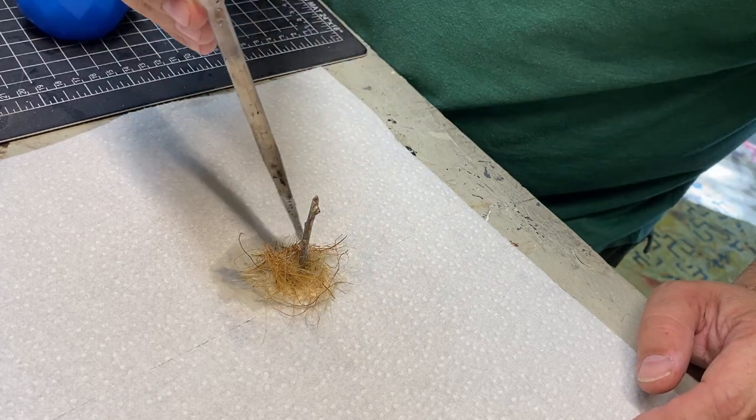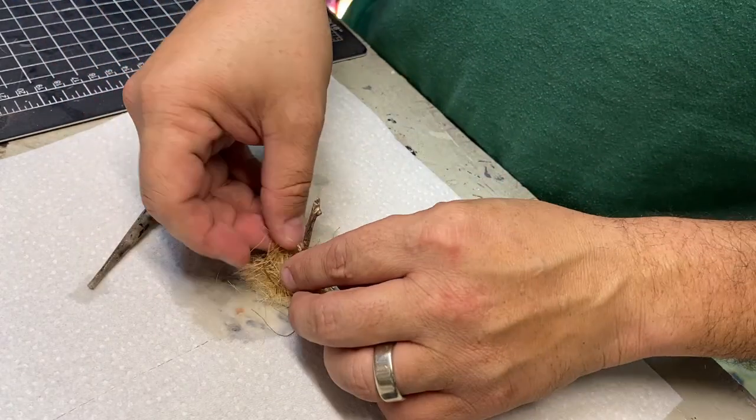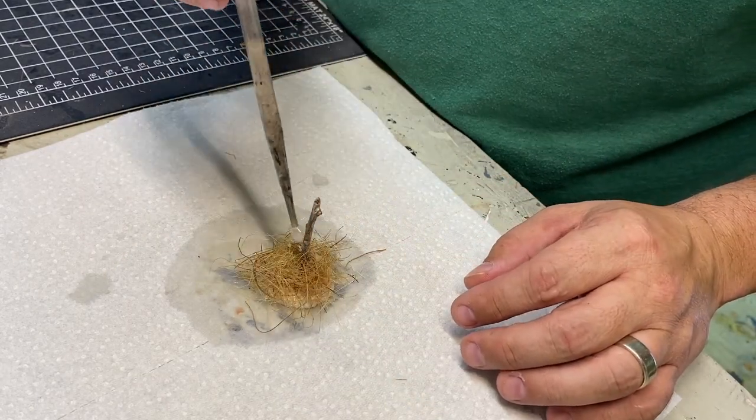I gave a little spritz of icy purple alcohol and watered-down PVA. Hay, alcohol, glue. Hay, alcohol, glue. Every so often I would squish it down a bit and try to shape it into a mound.